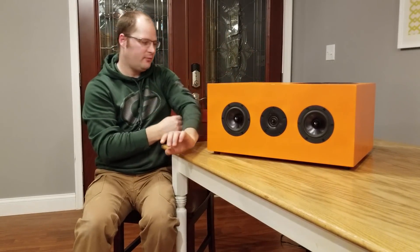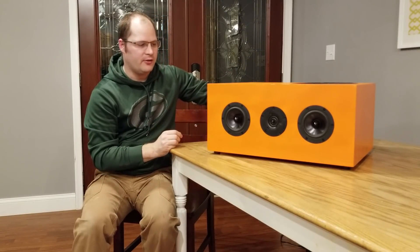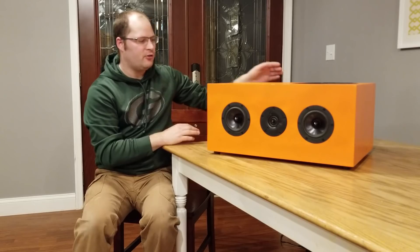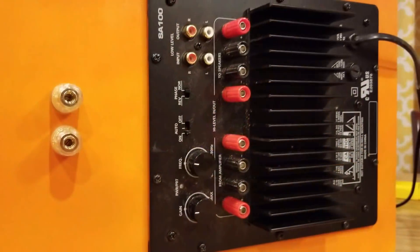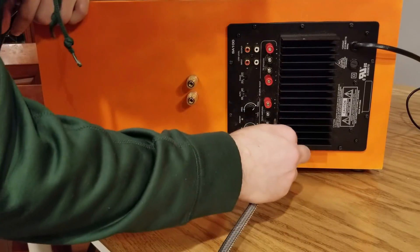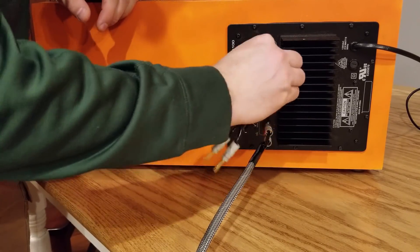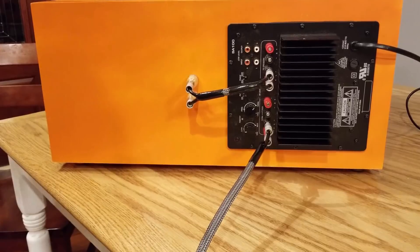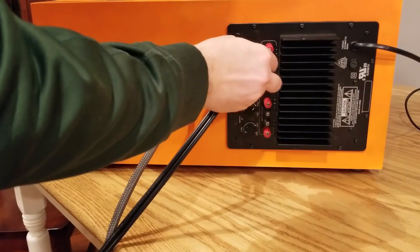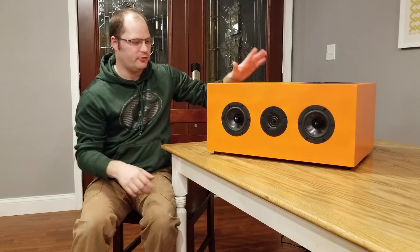The only other part, besides the crossover, is the amplifier. This amplifier only powers the subwoofer, and we chose the Staten 100W amplifier for a couple of reasons. It's a perfect size — the subwoofer can handle 100 watts, and we're giving it 100 watts. It also has full range input, so if you want to run this as a full range speaker instead of a separate subwoofer, you can do that with just a couple of wire hookups. Most people will run this as an LFE, but you have the option.